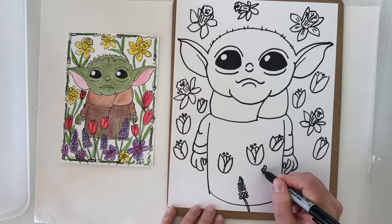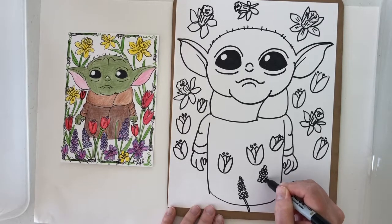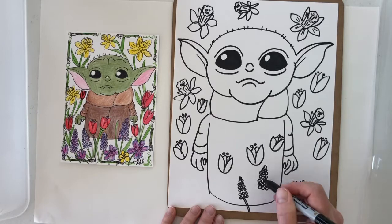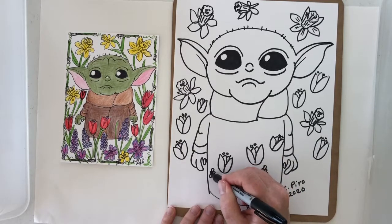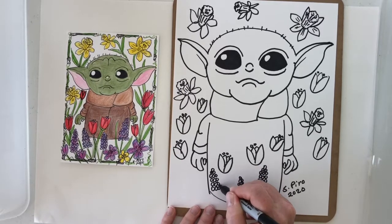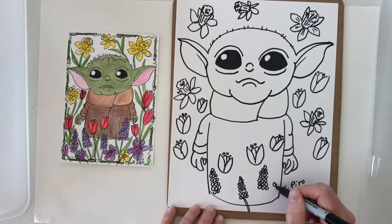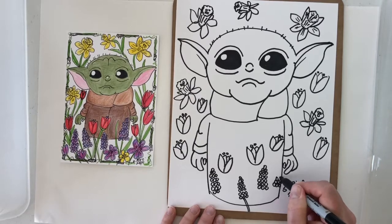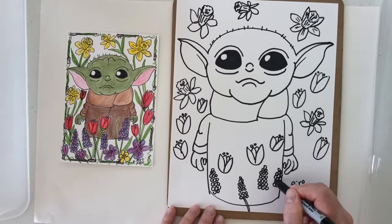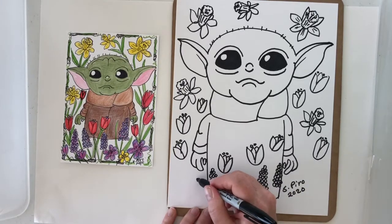My grape hyacinths are doing so well this year — I've got a huge cluster. I'm going to attach a link to a video of the real flowers in the comments below so that you can see exactly what type of flowers we're drawing here, just in case you don't have them at your house. They grow in little groups and every year they kind of multiply. This year we didn't have a very harsh winter so they did really well. Some years when it's a very cold winter we don't get quite as many that come up, but this year we have a lot.